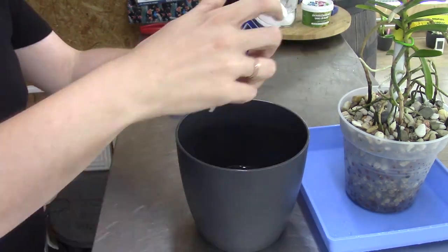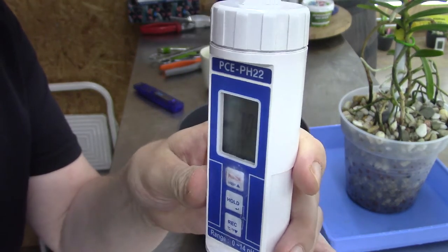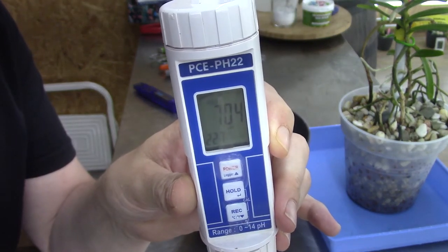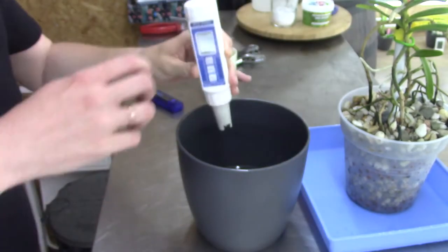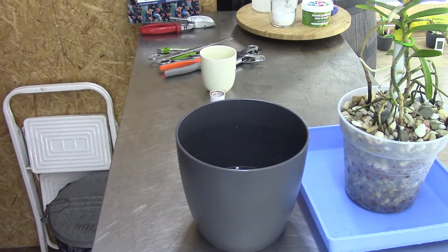And the pH, just out of curiosity — it reads 7.04. That's okay as well; it's a little bit high but that was to be expected because this plant is quite new to the setup.